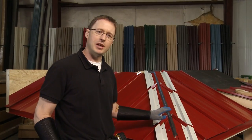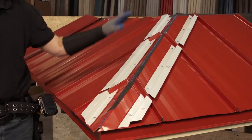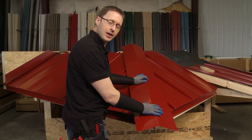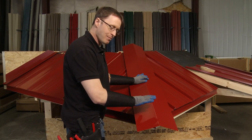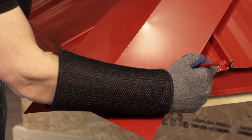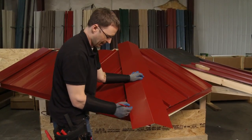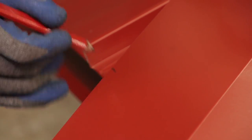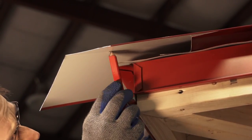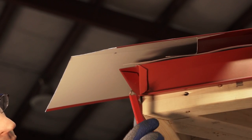First thing we're going to do is put the hip cap in place and mark it so that we can prepare the end here at the eave and the top at the ridge. We're going to let it overhang here at the eave so that I can make marks, so that we can bend it down to close it off for a nice finished look at where the two joins at the eave are. I'm just going to reach over and make a mark here, a mark here, and a mark here.